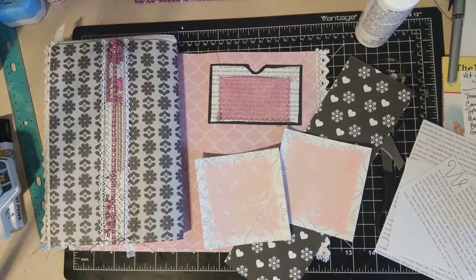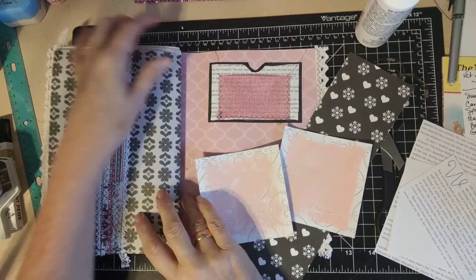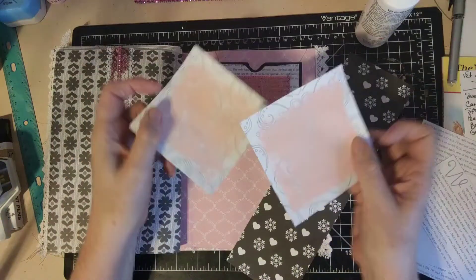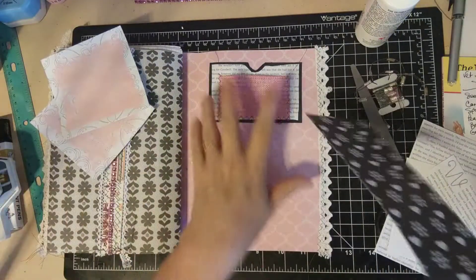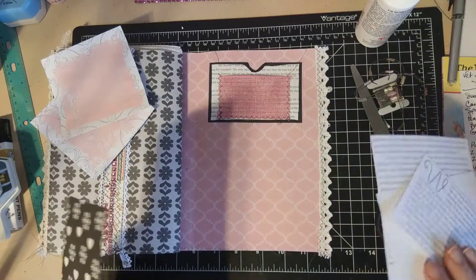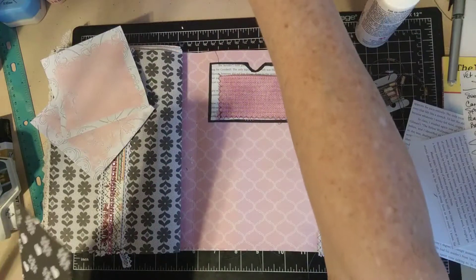Hi everybody, I'm Alice K. Ruckelhaus from Threshold of a Nanny and the Widow Ruckelhaus, and we're going to continue working on our modern millinery journal. So we painted these yesterday and I'm going to show you how we're using that. We put on this pocket and I want to put something under it, and I also want to add this bling to something that I had in mind.